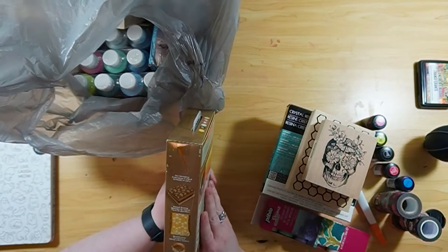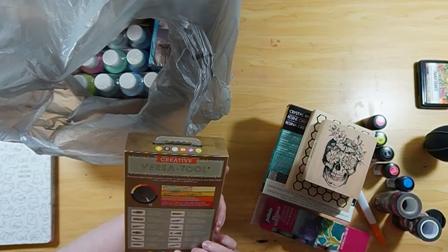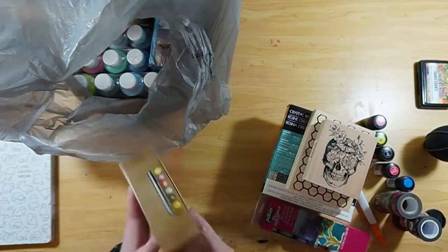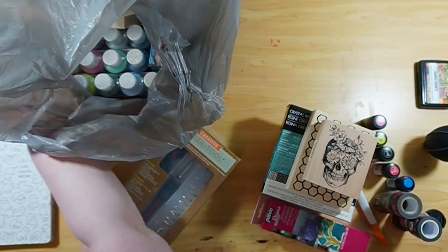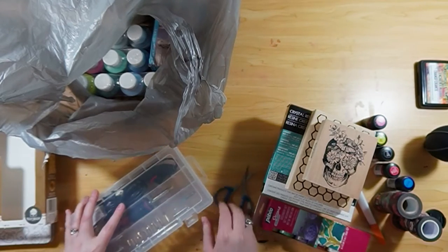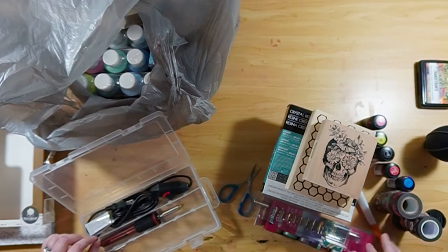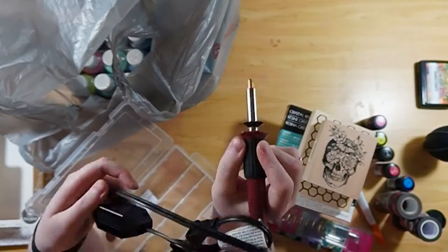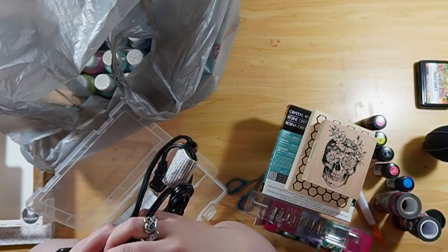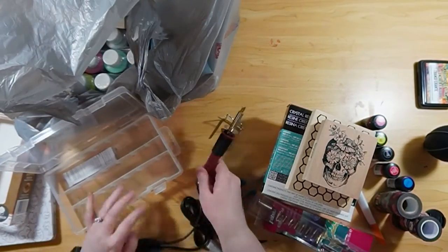This is a wood burning set. I've always wanted to try wood burning because you see all those awesome videos on Pinterest and you're just like, I want to do that — and I'm going to try it. It has different temperature settings, color-coded: if you're doing wood, go to this temperature; if you're doing something else, go to this temperature. It came with all kinds of different shaped tips that screw on and off that bronzy part — just unscrew and replace. It also came with a neat little holder.